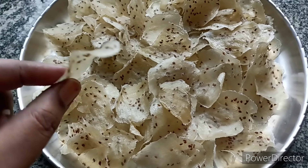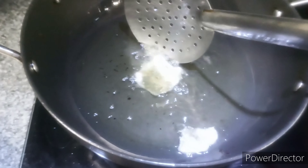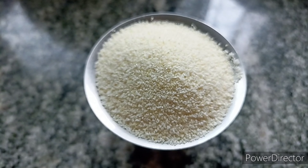Hi everyone, welcome to my channel Sunita's Recipes. I am going to do a video about Bombay rava. I will try to show you how to make it for the first time. It's very easy to make. If you like this video, please like, share and subscribe.